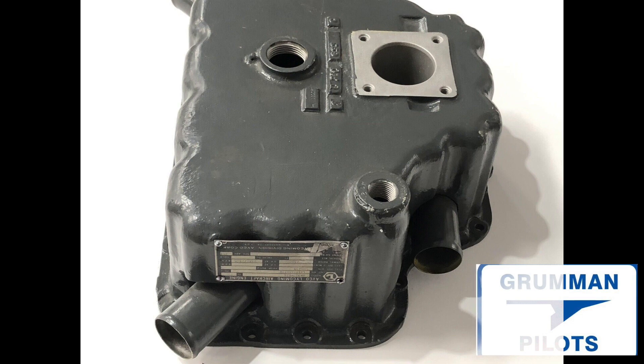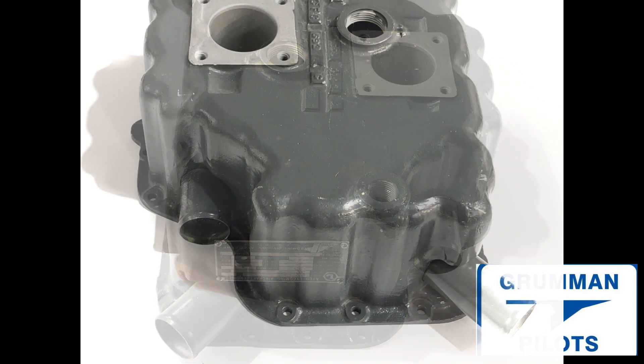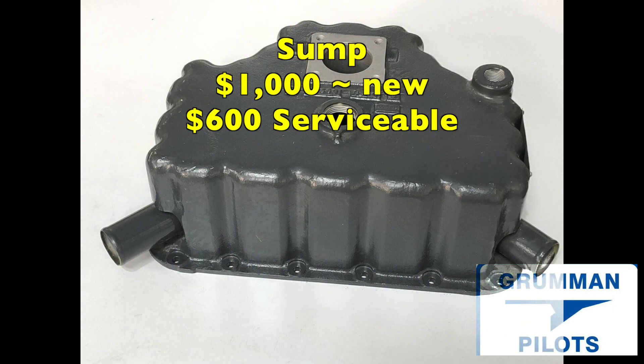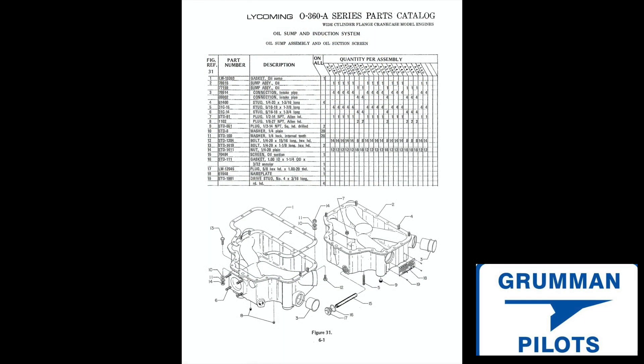It's an unusual problem, not something we normally think about, but we did have a report from the field and wanted to pass it along so that should it ever happen to you, you'll know what's going on. A new sump is about a thousand dollars from Lycoming right now when they're available, and a serviceable one from several sources is about six hundred dollars. We hope you found this useful and informative, hope it never happens in your airplane, and have a great day flying your Grumman.